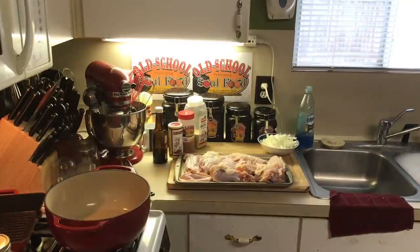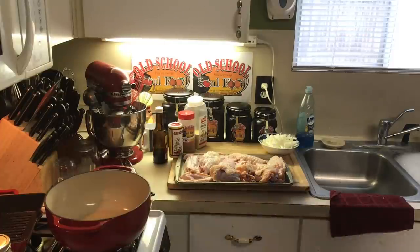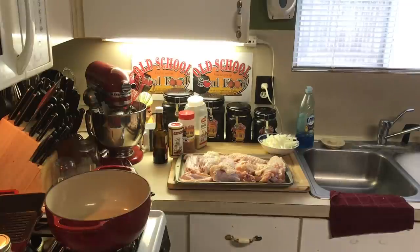Hello, my Old School Soul Food family. Chef Jeff is back with another video. I am back — I've been gone about a week, 10 days. I'm ready to get this new year started off. This is going to be the first of about 150 to 200 videos that I've got planned this year in 2021.